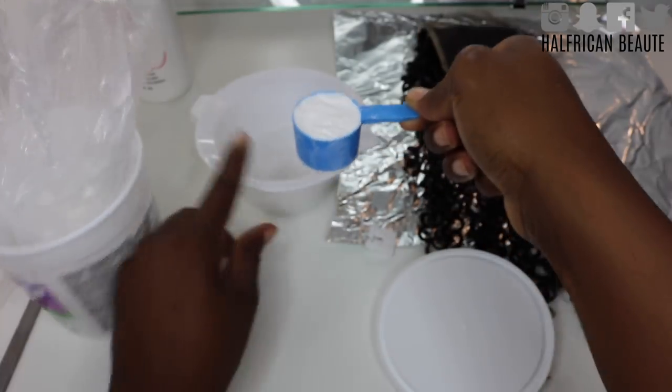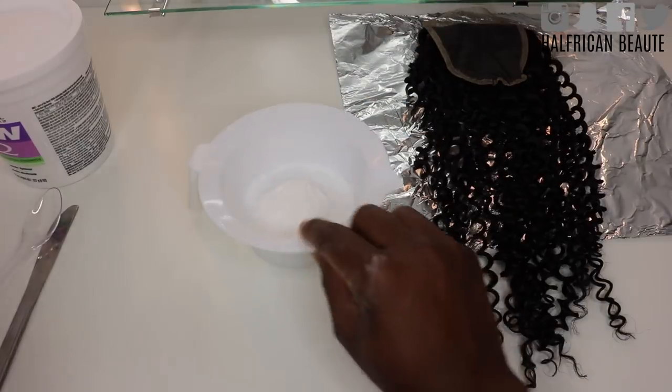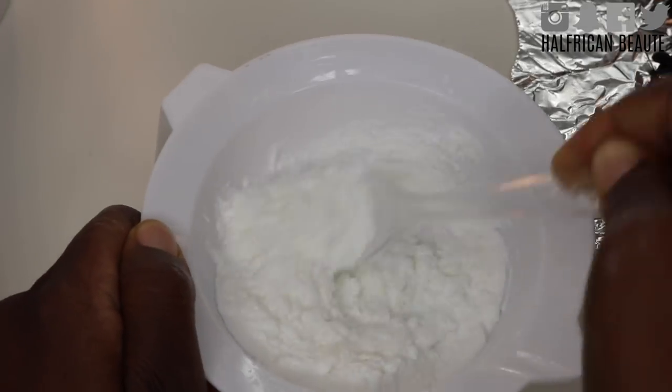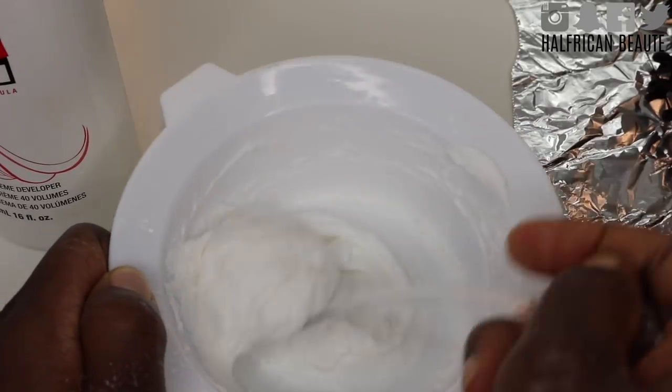For me personally, I just use a scoop and a half of bleach and then measure the developer by eye, because we want a very thick consistency for this. Anything too liquidy and runny will end up seeping through the lace and bleaching the hairs on the other side, and that's just not a problem you want.